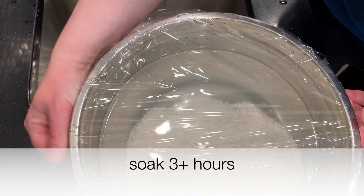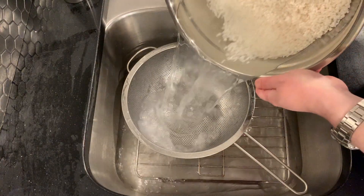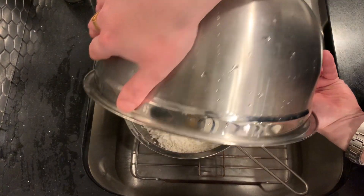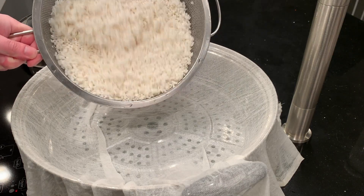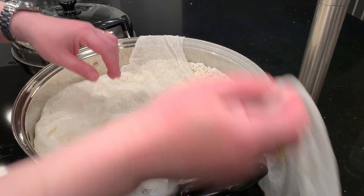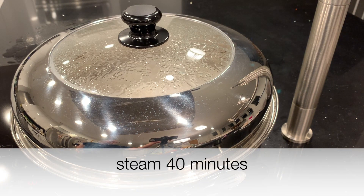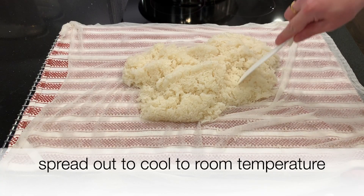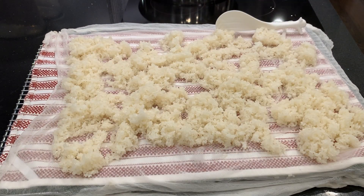After the rice is washed, let it soak for more than three hours, then pour it out again to drain. All these steps are important — it's important to soak and to drain it. Then we steam it. The water is almost boiling, and once it is boiling, steam the rice for 40 minutes. Lift it out carefully and spread it out to cool to room temperature. This is the godubap — hard steamed rice.